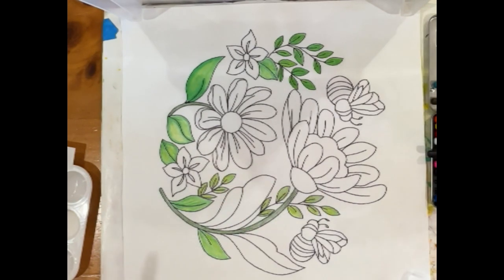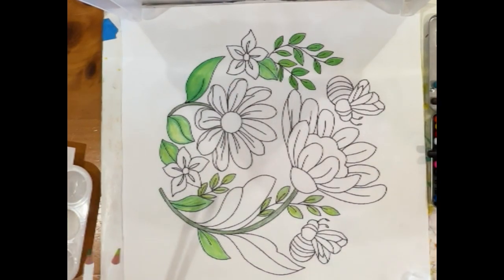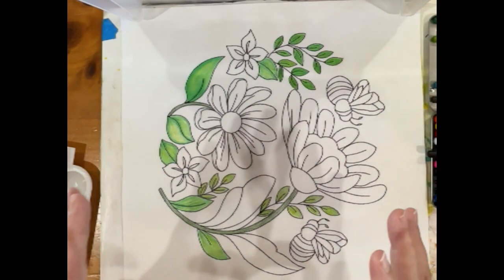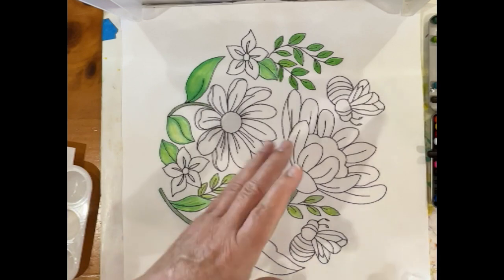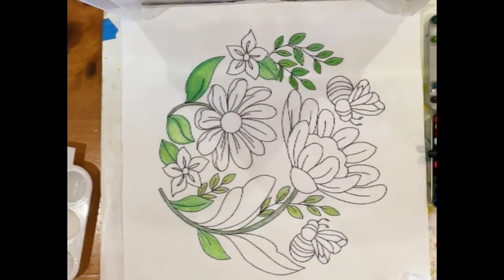Except for these two big leaves over here, everything is covered. I'm going to leave what I had done with Inktense pencils by itself. In theory, I could color this entire thing with pencil first and then come back and use the fabric medium, but I'm going to explain why I typically work just with the leaves first, then the flowers, then the bees — it's because of the way your hand moves across the block.